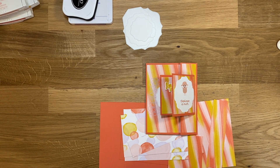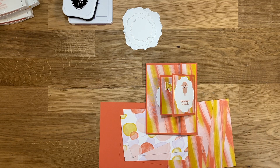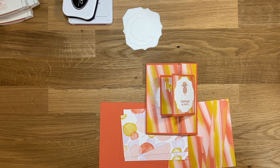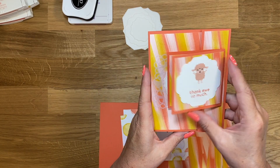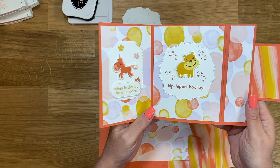Hi guys, this is Bobbi and welcome back to my channel. Today is Thursday, so I have another Funfold card for you guys. I started my Funfold series on Monday, and here is our second card that I'm going to share with you guys today.